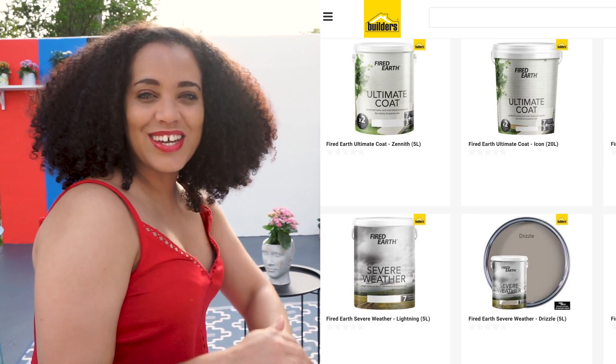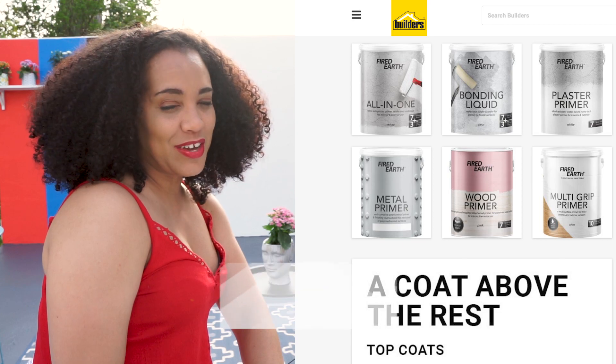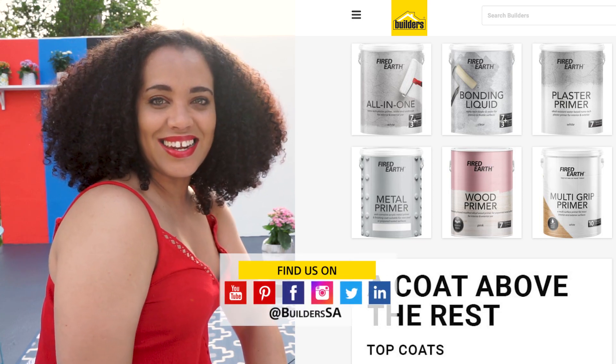And now you know how to turn your own wall into an outdoor themed cinema space. Thanks for watching. If you're looking for more inspiration like this, get to Builders and get it done. Thanks for now.